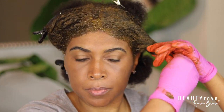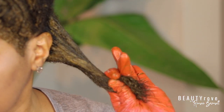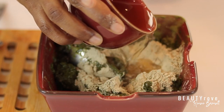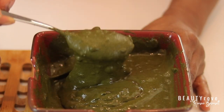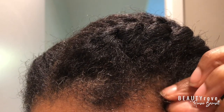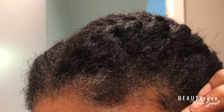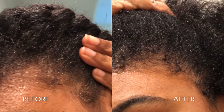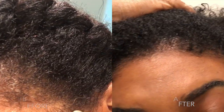Hey guys, in today's video I'm going to be dyeing my hair with henna and indigo to cover up my gray hairs and color my hair jet black. This is another Ayurvedic hair care treatment that I'm trying out. It's a two-step process that, if done right, can help with the health and strength of your hair, meaning longer, stronger strands. If you want to see how I mix and apply my henna, stick around. It's your girl Renee Barnett, and welcome back to my YouTube channel.